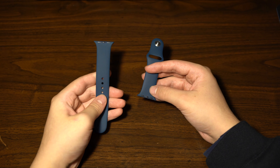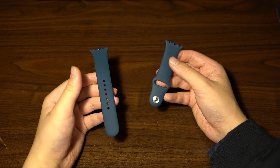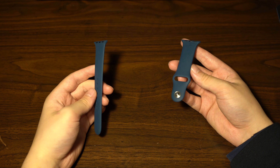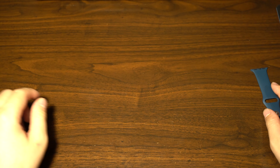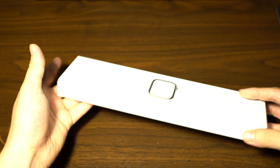The actual strap itself has a very smooth material, and despite being the basic band included with an Apple Watch, it feels very premium. That's the strap — we'll put that aside and have a look at the actual Apple Watch itself.